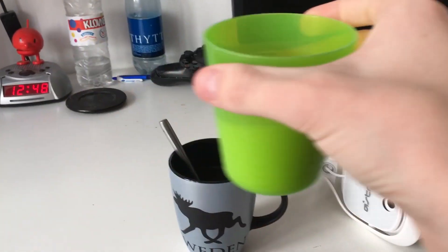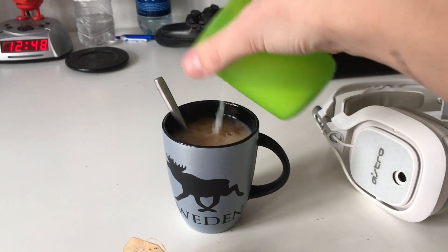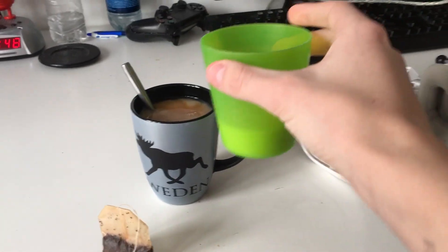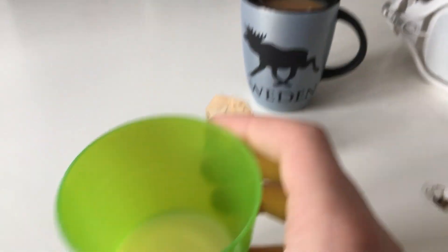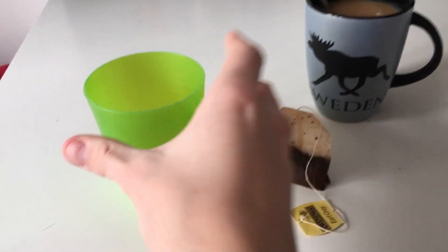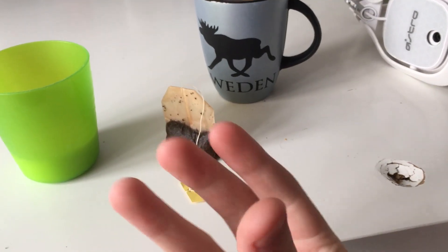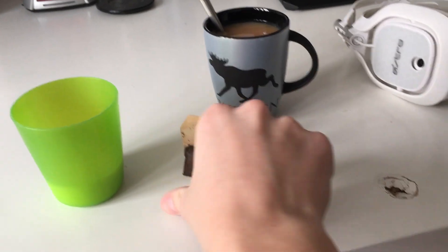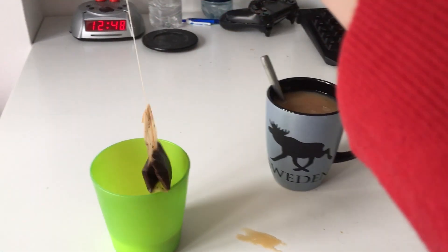Take this, pour it in to the right amount. Golden rule number two of the utility cup: you always bring way too much milk. Do not drink this milk because if you're making a cup of tea you want something hot to melt all of your insides, you're not looking for something cold and fatty like milk.